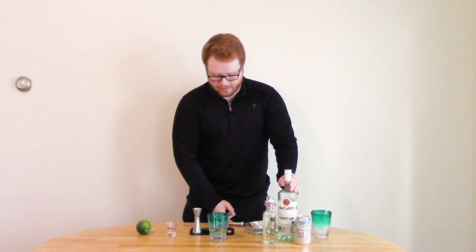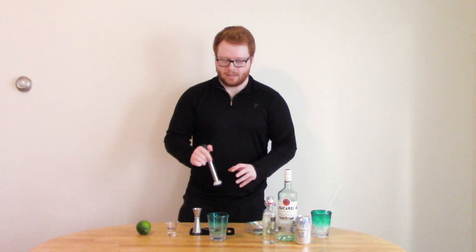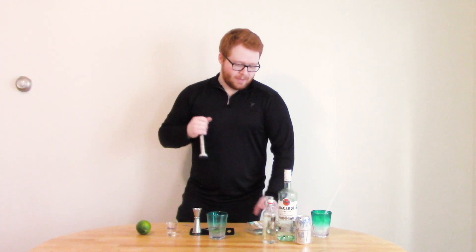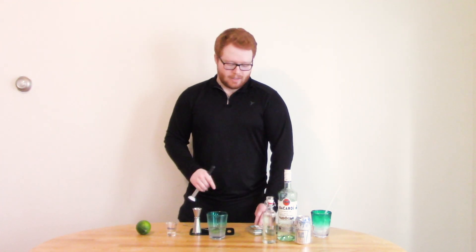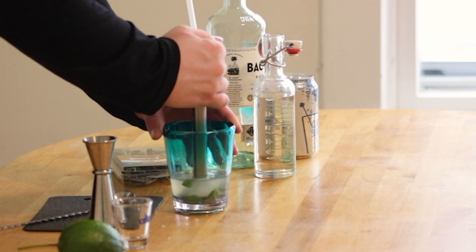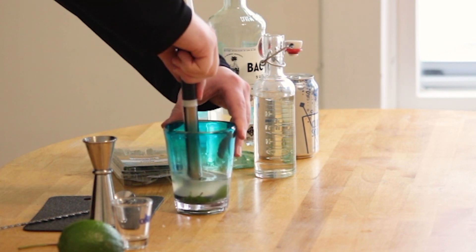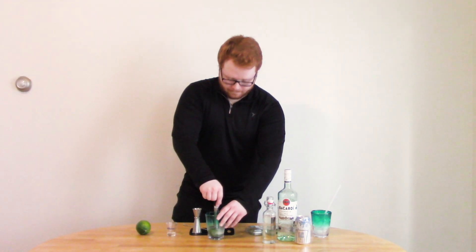An important tool you'll need for this cocktail is a muddler. You're going to use the muddler to press the flavors out of the mint. You don't want to muddle too hard or twist it too much so that you tear the mint — you just want to gently press out the flavors. If you don't have fresh mint, you can use a mint syrup like a peppermint syrup for coffee. But I have mint, so I'm going to use that. Let's give this a good muddle — it doesn't take much.